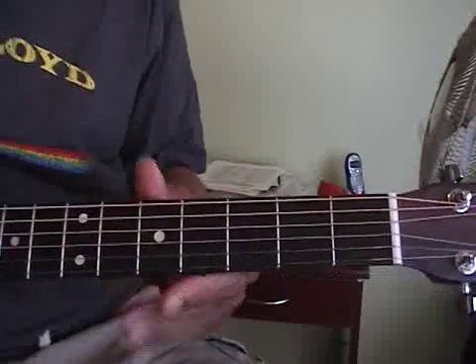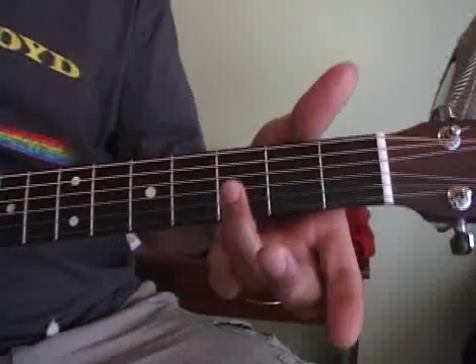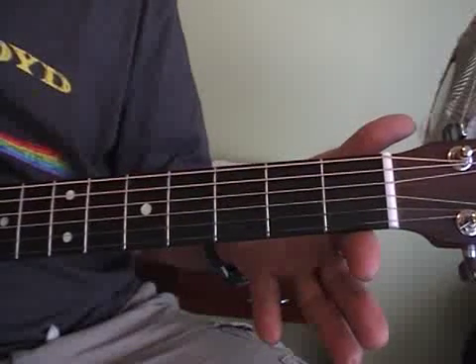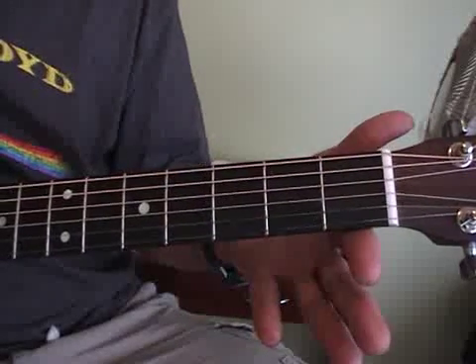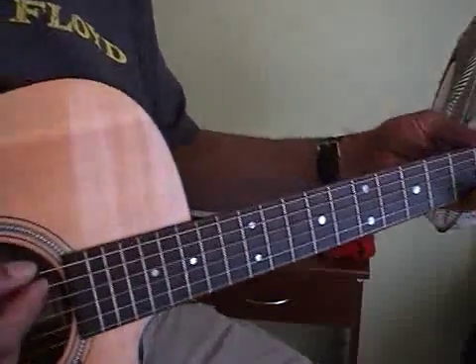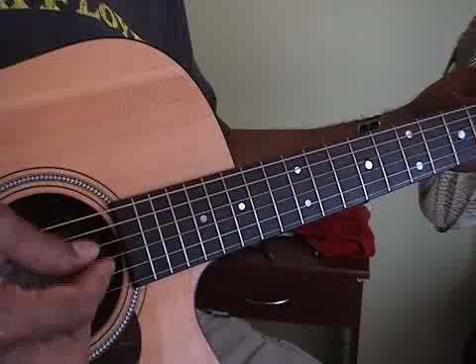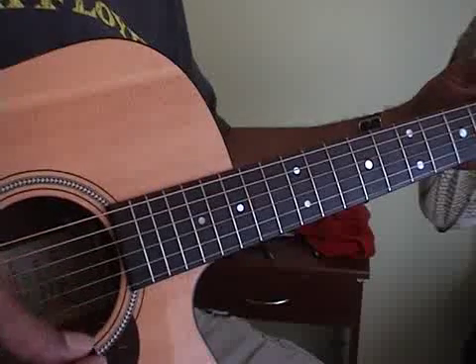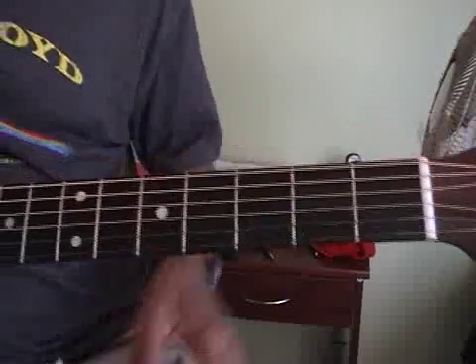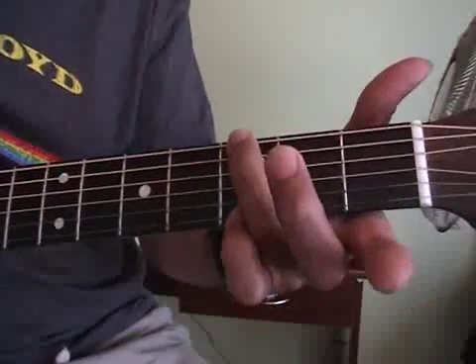Some complex chords. Let's just do a tuning first, make sure we both sound the same. Alright, first we'll go through these rather quickly.